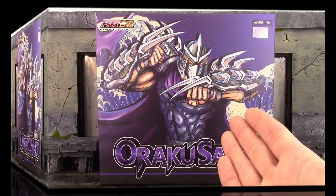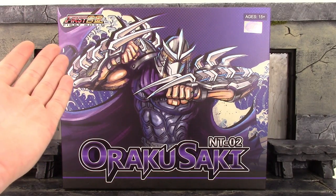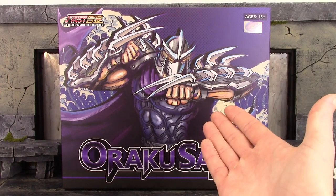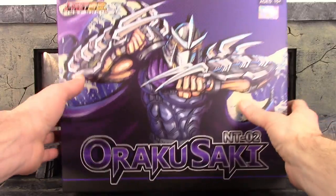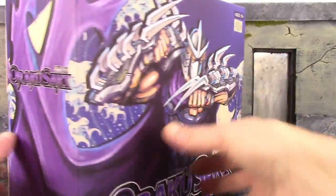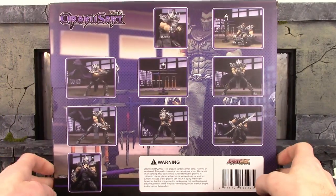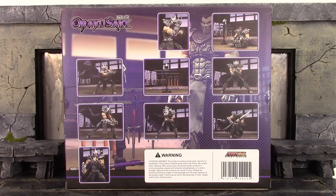We get an extremely cool looking box for this First Gokin Shredder. On the front of the box at the top it says 'First Gokin,' ages 15 and up, then we do get a First Gokin sticker. In the center of the box we have some beautiful artwork of the Shredder, and on the bottom it says NT number two and Oroku Saki. The bottom of the box has nothing on it, the top says Oroku Saki, the sides say the same thing, and the back shows a bunch of really awesome poses you can get the figure into along with most of the accessories.